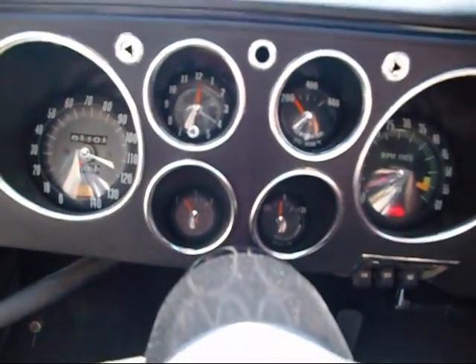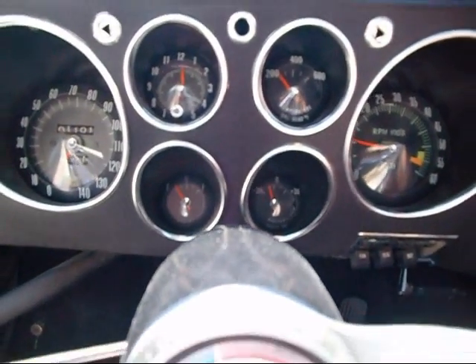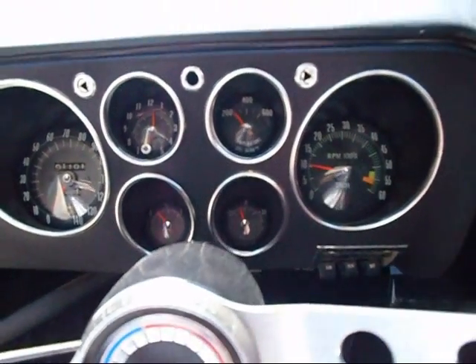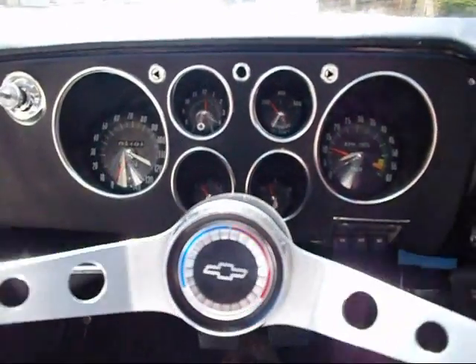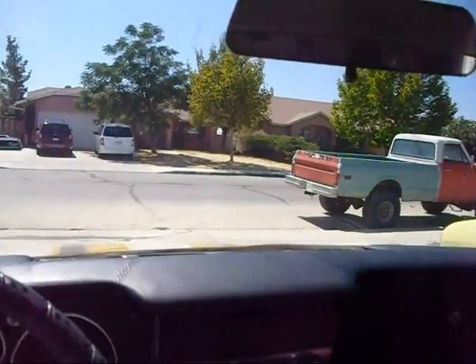All the lights work. Let's start her up. Fires right up. Got the good wheel here. The only thing I didn't fix is that backwards dome light. I went to take the cover off to put a new bulb in it and it just disintegrated in my hand. So I'll leave that for Phil as a reminder of what kind of shape this thing was in when I started.